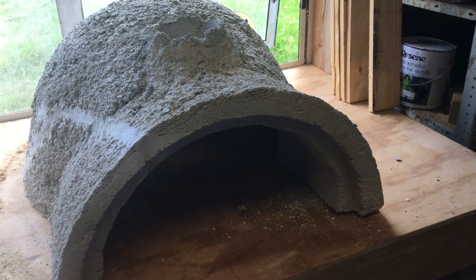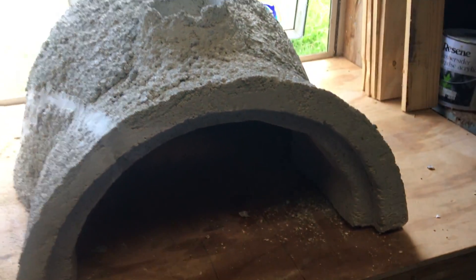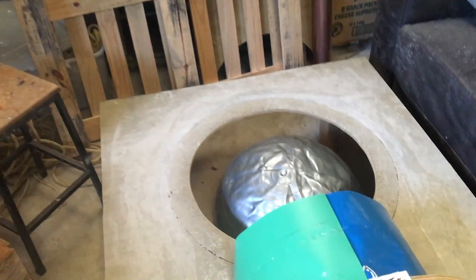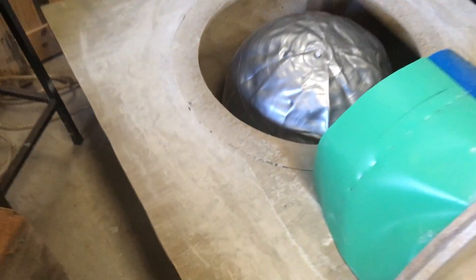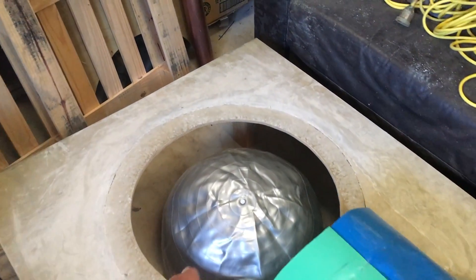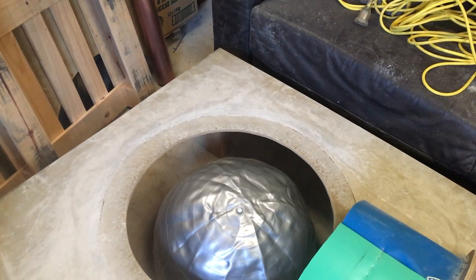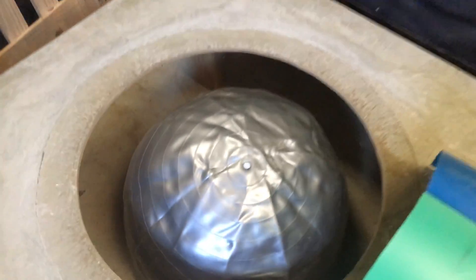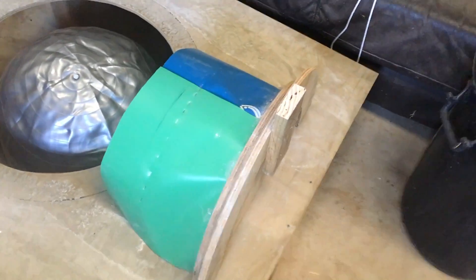Here we have a vermiculite piece oven just in the build stage at the moment. I'm going to give you a quick overview of how we got to this stage - this isn't finished quite yet and I'm going to produce a full video of all the steps. We started with this base here and the hole we cut using a jigsaw was the same diameter as the football when pumped up, so the bottom of the football was just off the ground. Then we built up this form at the front which gave us our shape.